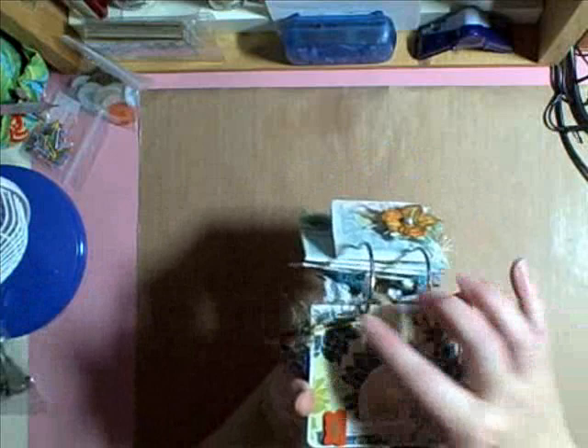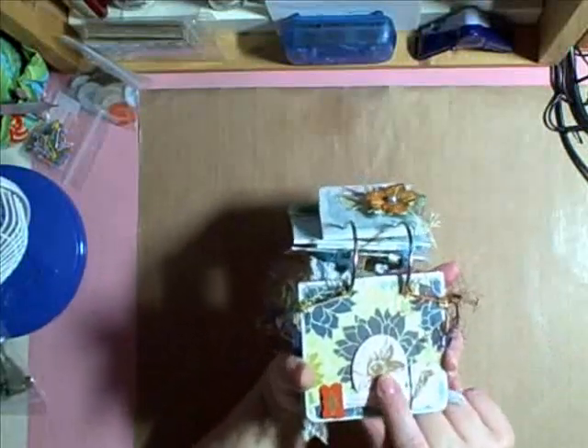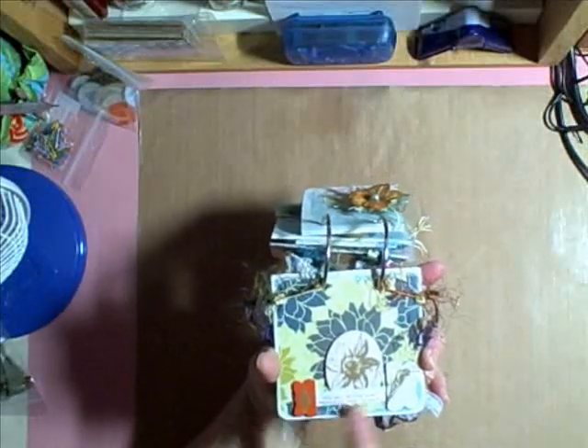I just added some fibers randomly. And then I added these — they are from the Mariposa chipboard collection that I had. And I liked them, so I thought it would be fun to use them on this paper.